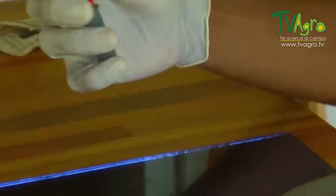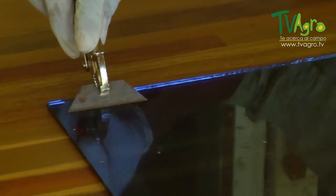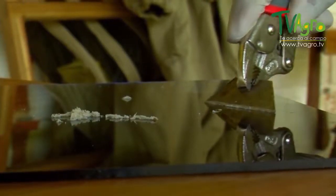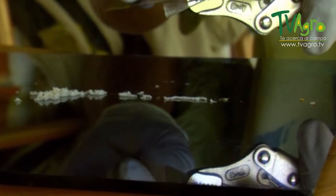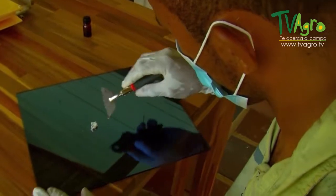Then, with the next tool — a pair of pliers grasping a blade — we start the process this way. Here we're starting to scrape the toxin that is concentrated on the glass. As you can see, the bees produce the toxin, which leaves behind a white powder that's already dry.